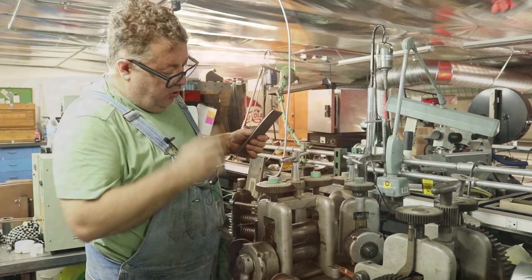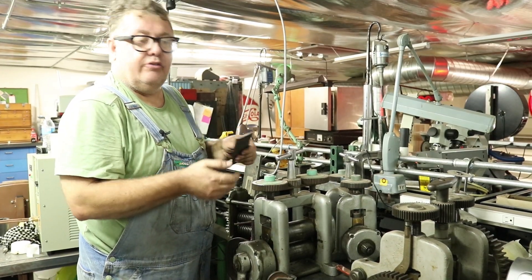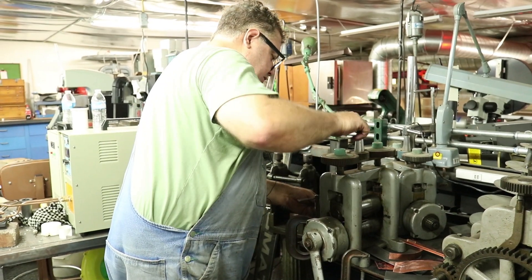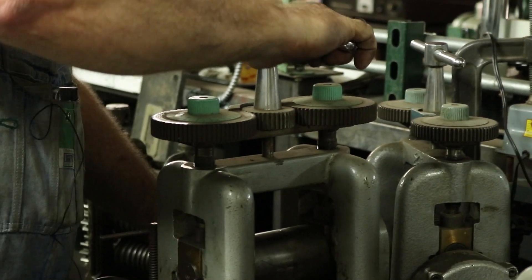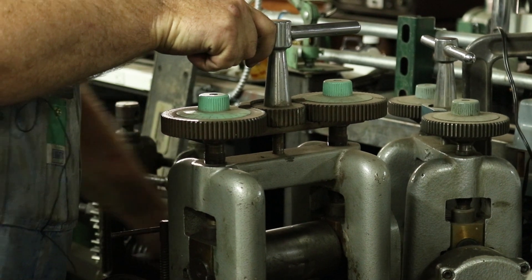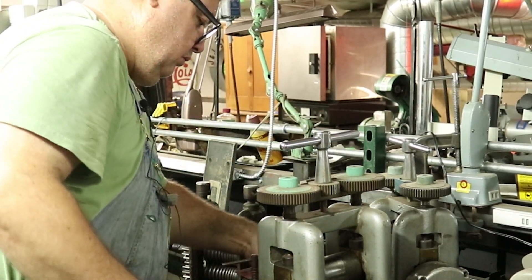Most rolling mills only open up about six millimeters, so we made these plates thin so that they'll fit. You put your plate in there, bring it all the way down once it's in there, so you get an idea of where you're at. Back it off about half a turn so you can open it up, then bring it all the way around — another quarter of a turn probably.